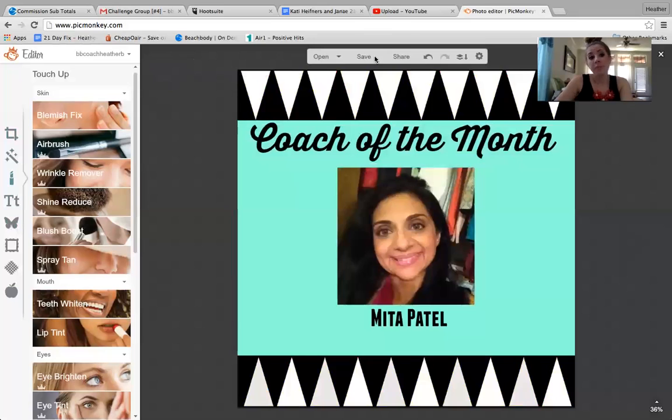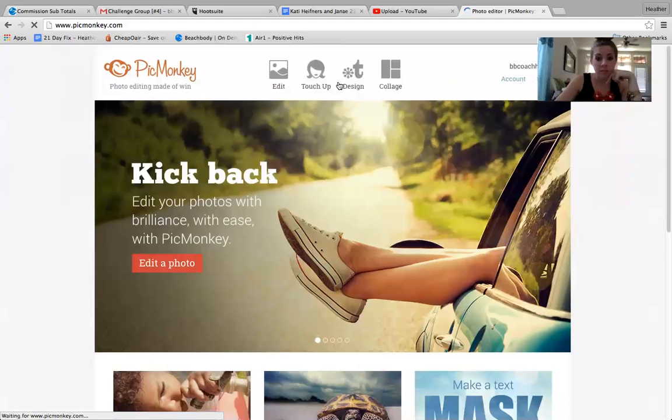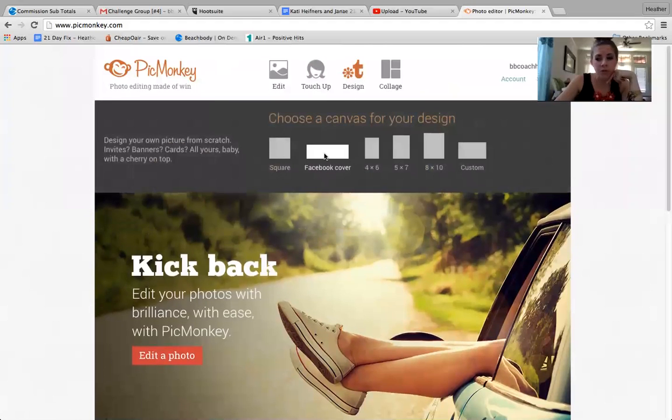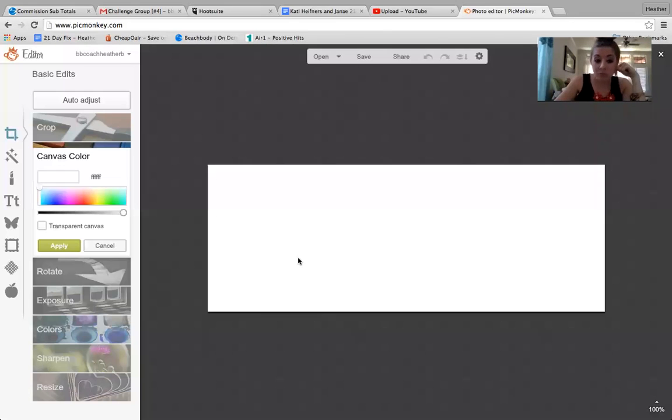Let me do one that I do a lot — for a cover photo, I highly recommend every new coach changing their cover photo to something that looks professional. Don't forget that your Facebook is your brand. So choose Facebook cover — it's already sized perfectly so you don't have to worry about that. What I've been doing a lot is, if you look at mine now, it's all pictures of myself and I did a glossy, hazy kind of overlay, and then I just put my name in the middle.